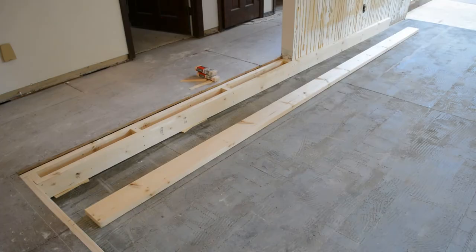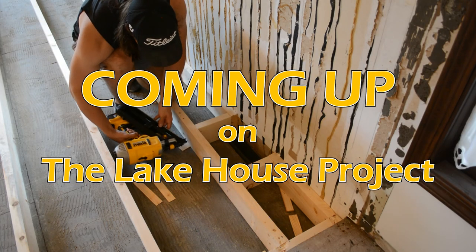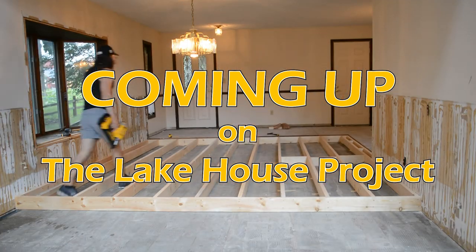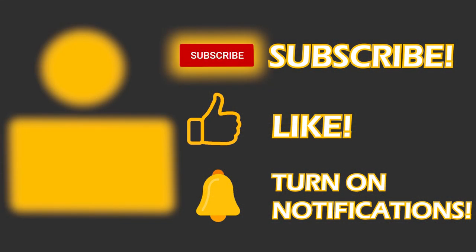And so that wraps up this week's project. Next week, get excited because we are finally raising the floor. This is a huge undertaking, but I think we can accomplish it, so stay tuned and find out next week. As always, thanks for watching and happy building. See you next week.